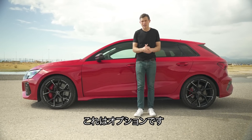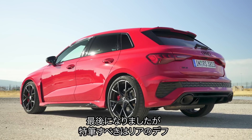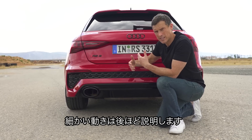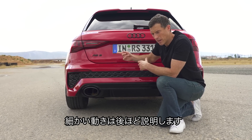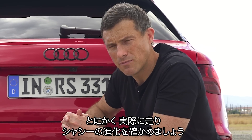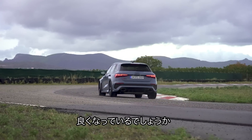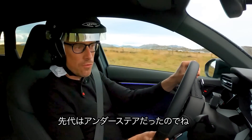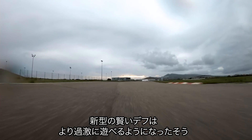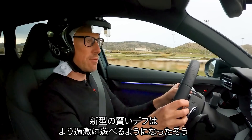Audi has made significant chassis upgrades for this new RS3: it's three centimetres wider at the front and one centimetre wider at the back compared to the standard A3. It sits 10mm lower than the already sporty S3 and 25mm lower than the normal A3. It has specific stiffened RS sport suspension with three-valve damping, with optional adaptive dampers available. It also gets a new rear differential — more on that later. Let's see what these chassis upgrades actually do on track.